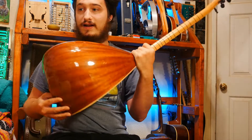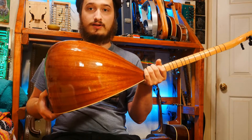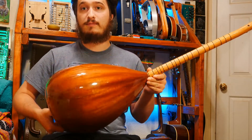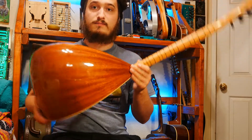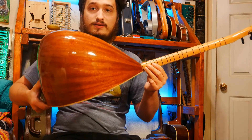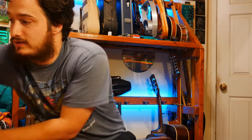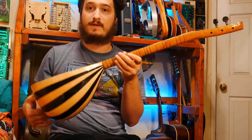Hello everyone! So I got these Turkish sazs just recently, actually a couple days ago. They are of the lute family. I got this Kisa Sap Baglama, which is sort of the mid-range kind of instrument. This is the short-necked baglama saz, and this is a Kura saz, which is kind of like the mandolin of the family.